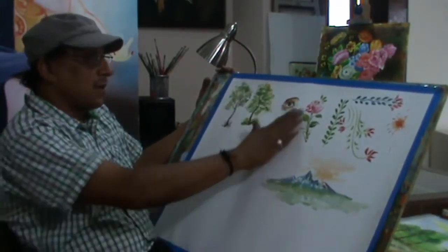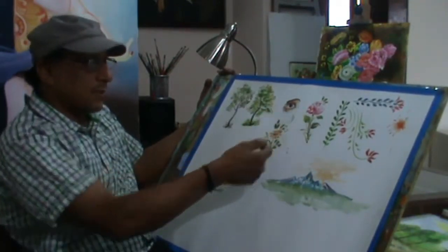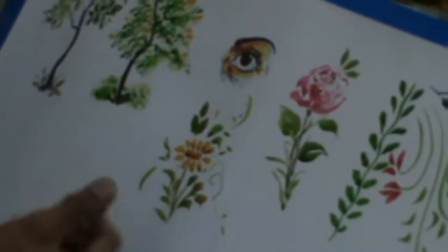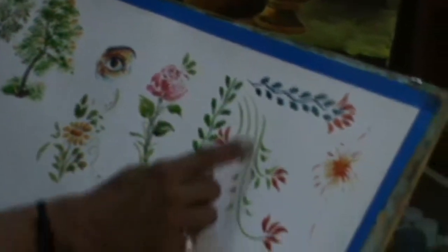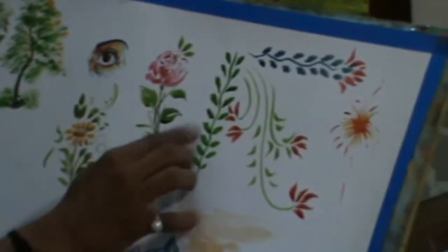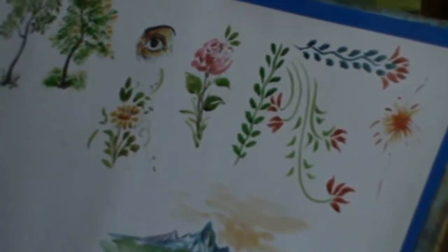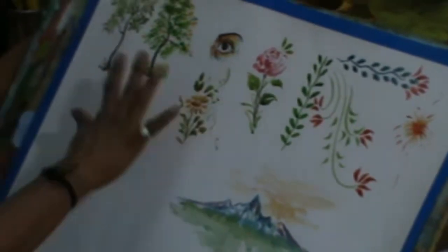We have made a rose in 2-3 minutes. You can see how the flowers are done in one touch. There are decorative flowers and leaves — you can see the decorative strokes, how the details can be done. You can make a project for decorating.